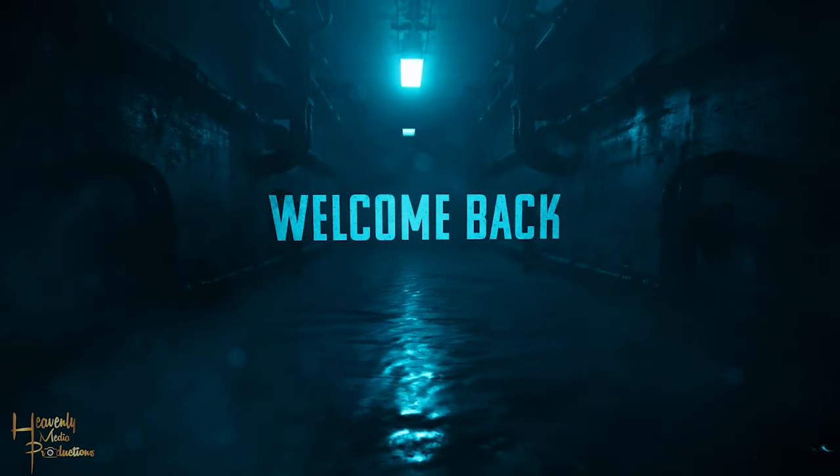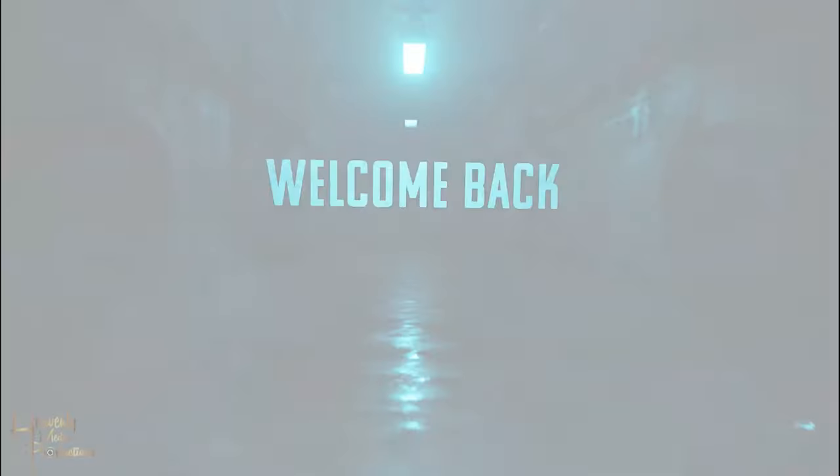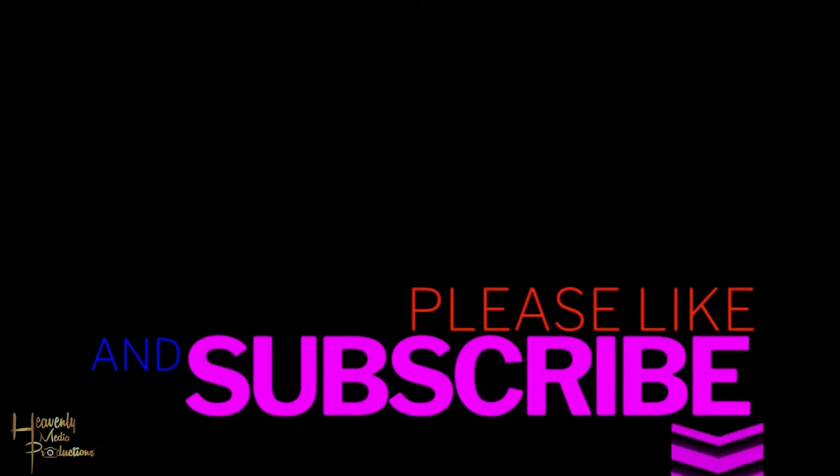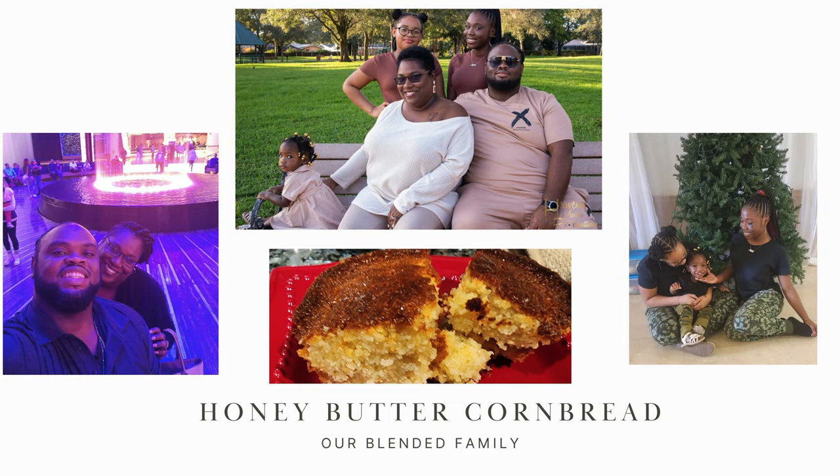Welcome back to the channel, family! Thank you guys for being on another video — don't forget to like, share, and subscribe. Today we're going to be making the best and final cornbread recipe you will ever see. Trust me, you will not regret it.